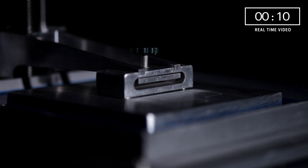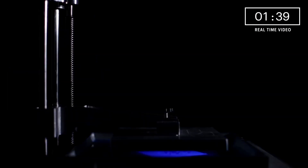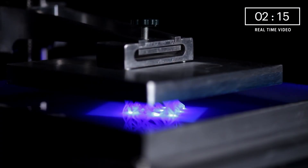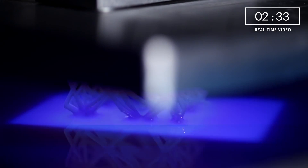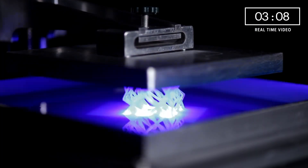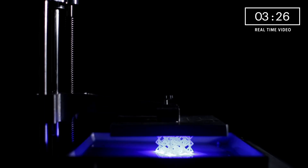The key feature of Nexa 3D printers is the Lubricant Sub-layer Photo Curing system, or LSPC for short. This technology allows you to print a model without the platform lifting up to add the next portion of resin, as in other stereolithography technologies. The absence of intermediate upward platform movement sets the base for a sharp increase in print speed and accuracy, with surfaces perfectly smooth and free of visible boundaries between layers.